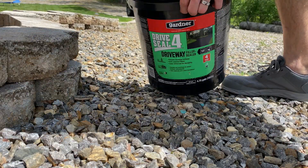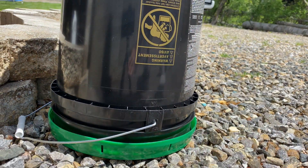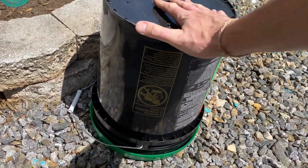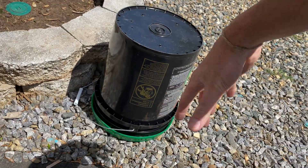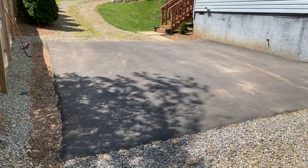The first thing you want to do is flip the bucket onto its top at least 24 hours in advance of using it. That way all of the solids or anything in the bottom has sufficient time to sink down and mix with the rest of the sealant. We're going to be mixing it anyway, but this is a good step to make sure everything mixes easier.